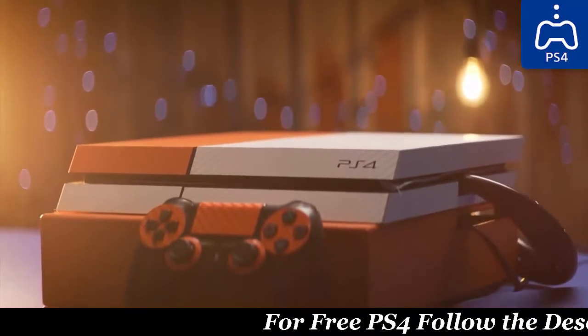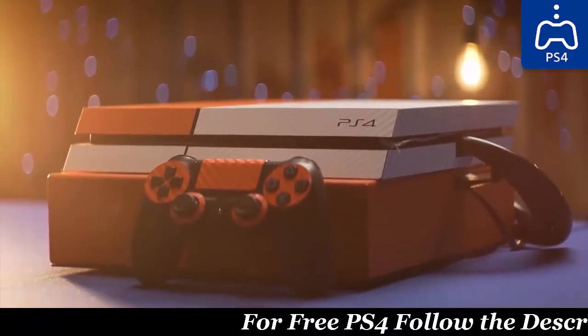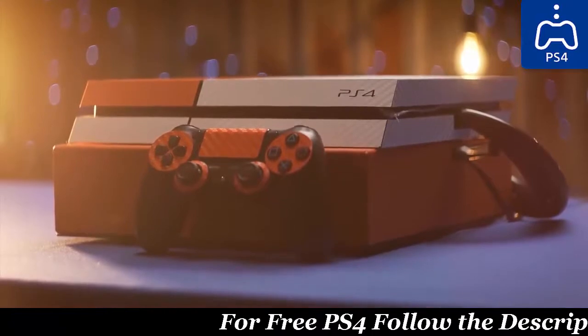So let's get down to it then. Welcome to PlayStation 4 water cooling.